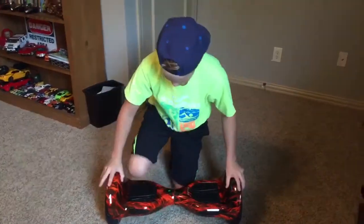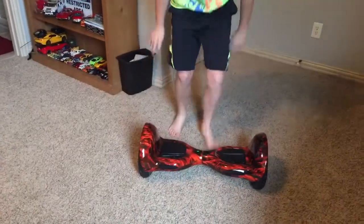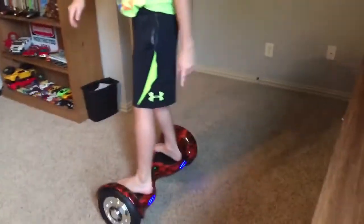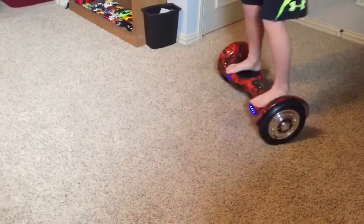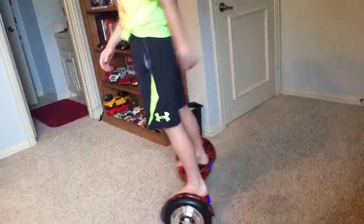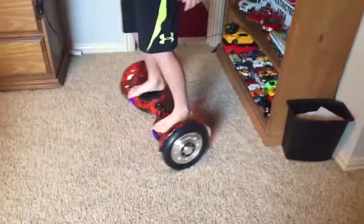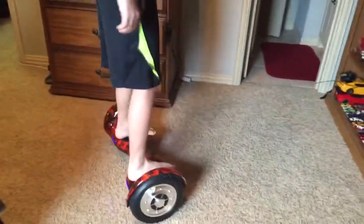Okay, so as you can see, this board is huge — get some of this action right here. It rides kind of the same, it just feels a little bit bouncier, you know. It doesn't turn as fast. It's huge, it is very big. Are we allowed to ride it upstairs?